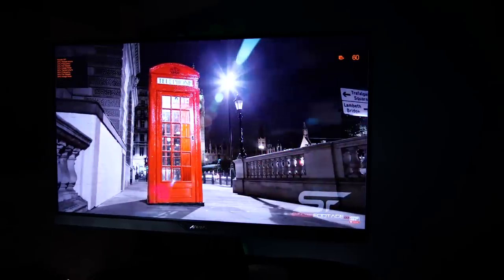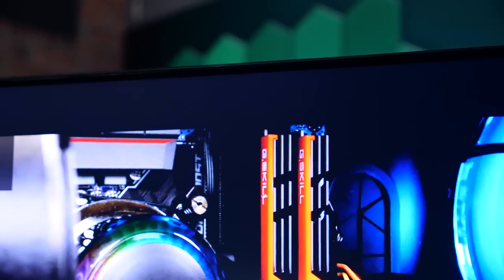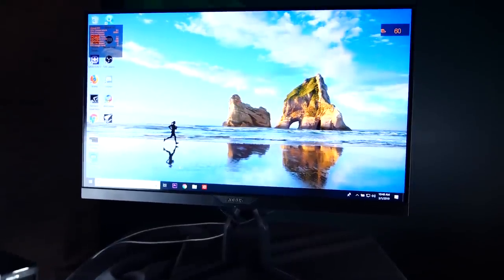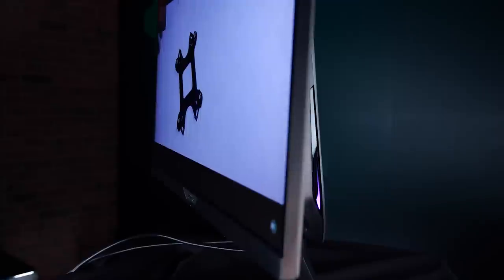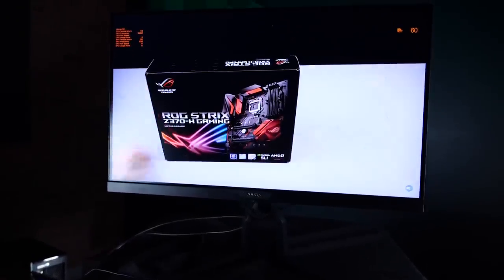But first, let's talk about the monitor itself — the panel. In this day and age, brands have to have a good panel for the monitor. There's no excuse, and this is a solid monitor. Panel-wise, it's a 27-inch with thin bezels on the top and sides. It has an edge-type LED backlit with a non-glare panel. It looks really good and has even better viewing angles. It has one millisecond response time.